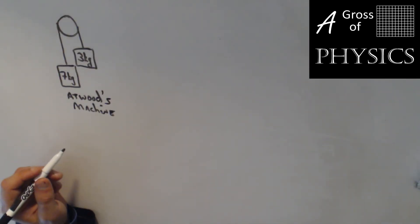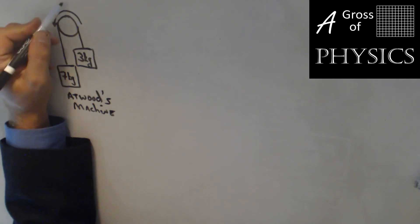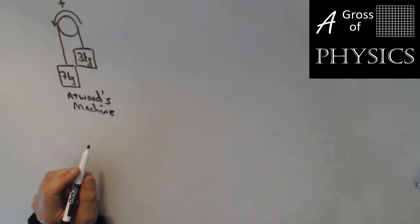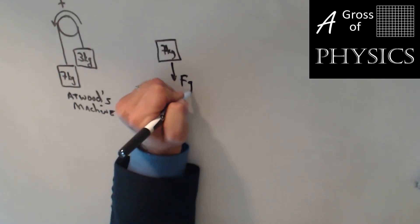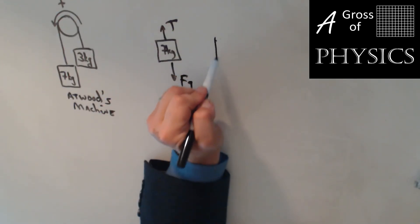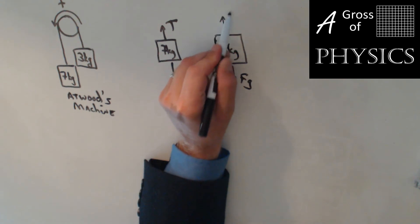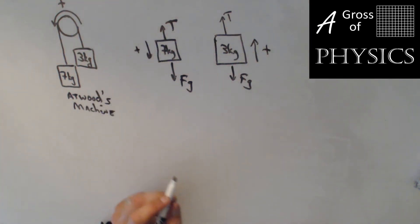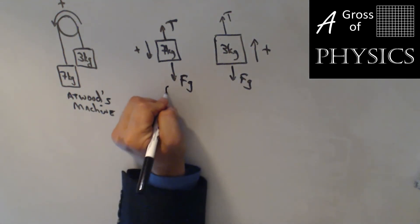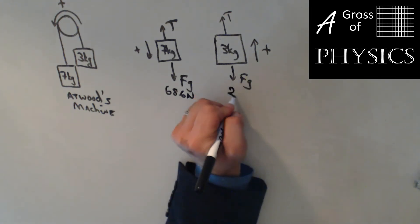We're going to do another Atwood's machine. This time we have a 7-kilogram mass on the left and a 3-kilogram mass on the right. The reason I want to do this is so that our rotation is opposite — positive is going to be counterclockwise now. Drawing a free body diagram for each: the 7-kilogram has force of gravity down and tension up; the 3-kilogram mass also has force of gravity down and tension up. The 3-kilogram mass is going to move up — that's positive — and the 7-kilogram mass is going to move down — that's also positive. Force of gravity: 7 times 9.8 is 68.6 newtons, and 3 times 9.8 is 29.4 newtons.